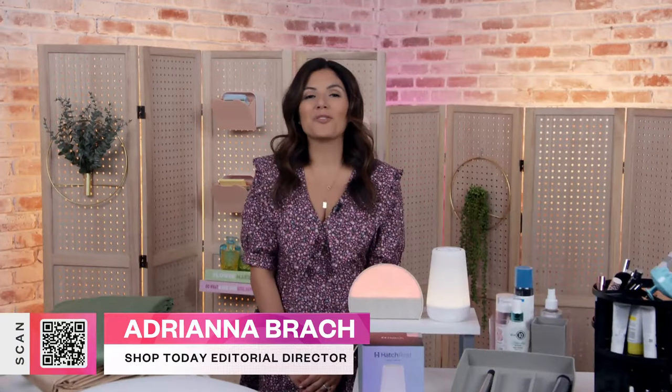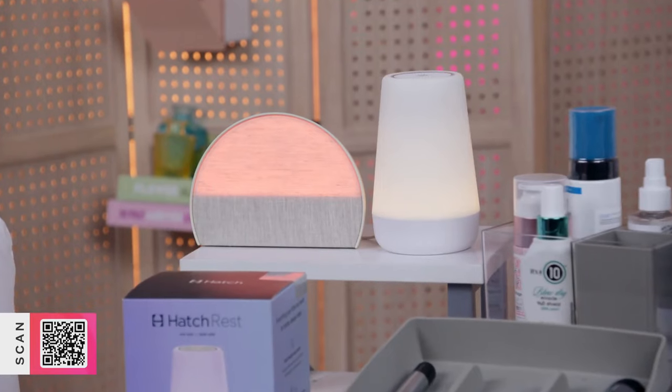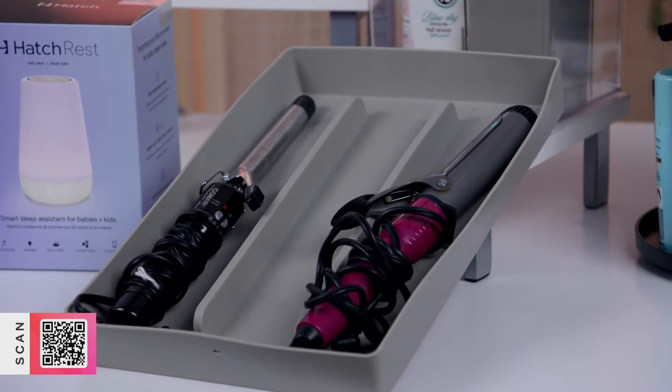Hi, I'm Adriana Brock and this is Editor's Picks. Can you believe summer is almost over? Fall is right around the corner and if you're looking for simple upgrades for your home that will go a long way, you're gonna love today's topic — routine reboot. I've got some of my personal favorite products, from sleep essentials you never knew you had to replace to time-saving hacks. Scan the QR code on the corner of your screen with your smartphone to shop along with me. Let's get going.